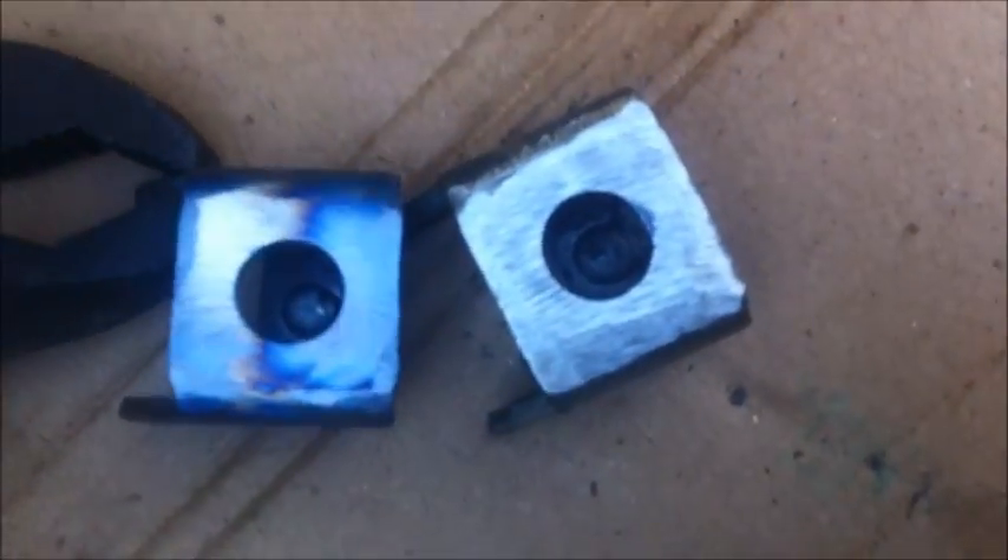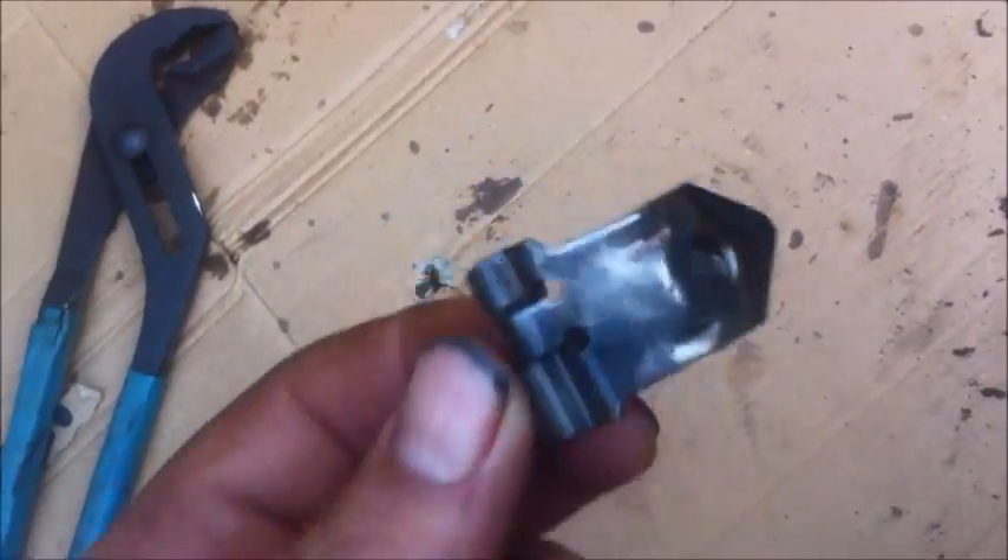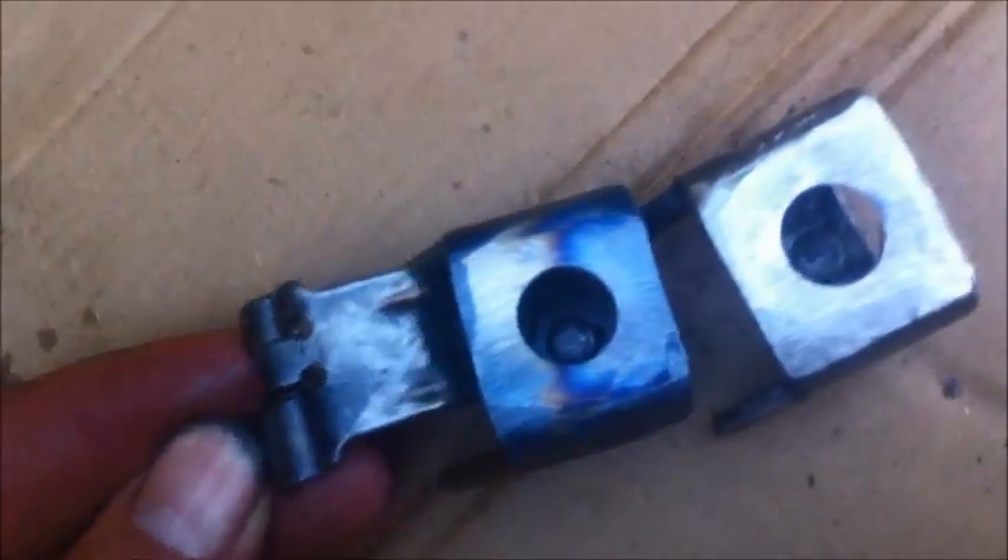I've removed all the material I'm going to from the outer weight. Now I'll remove a little more from the inner weights that go inside. I've removed some material from the inner weights, as you can see.